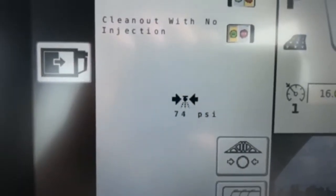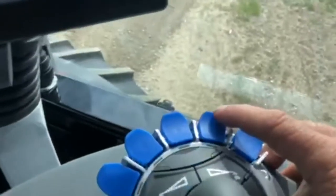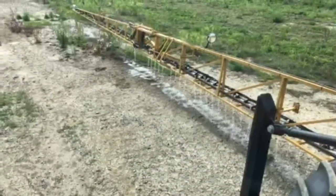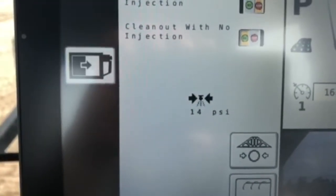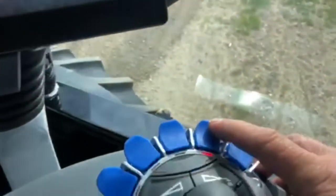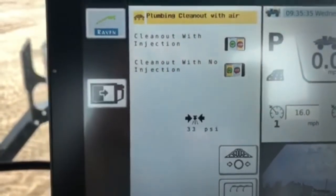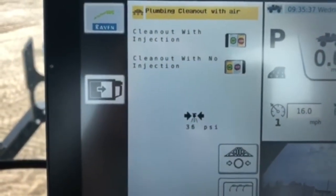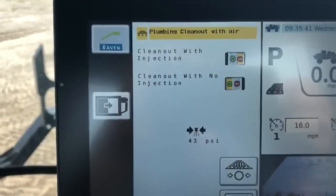I'll go back up here and watch my air pressure grow again. Now I'm going to move down to my next switch and turn it on — it's now spraying out with compressed air, keeping up with a little bit of air pressure. But if I toggle it back off, you'll now see my air pressure start growing again. Continue to keep cycling this until the boom is free of product. That's a boom clean out.